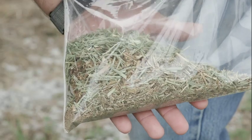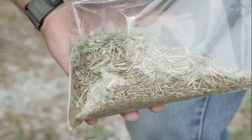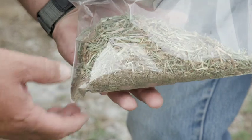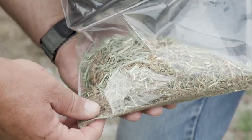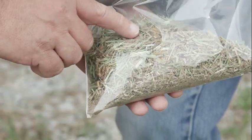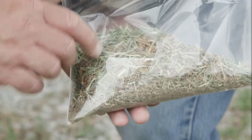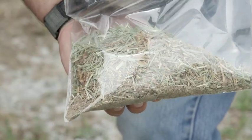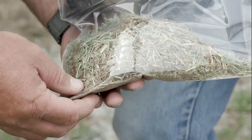One important thing to remember when we take a hay sample is that we want to submit the whole sample — never subdivide it. You want the lab to grind the whole sample. The reason is there's lots of fine material at the bottom, and when we separate it, we often grab just the coarse material, which really changes the quality analysis of the forage. Submit the whole sample and let the lab grind it into a homogeneous size, then they can subdivide it at the lab.